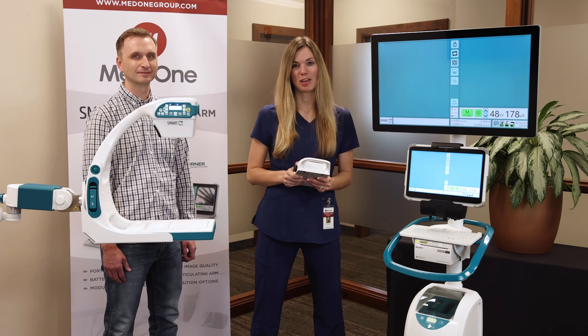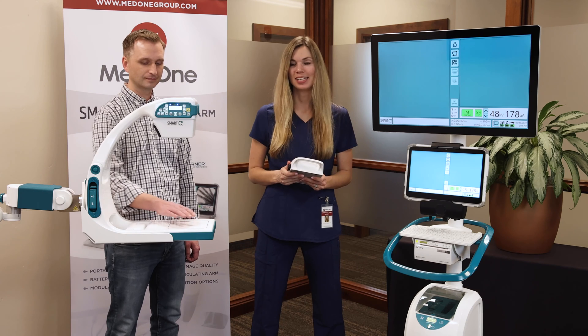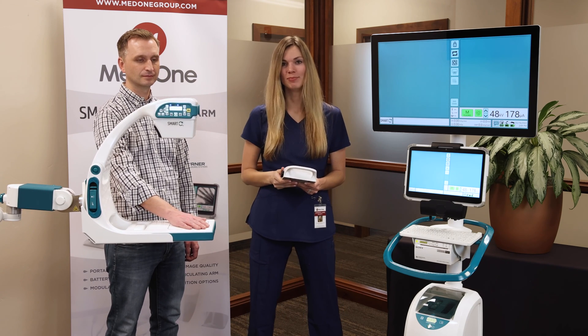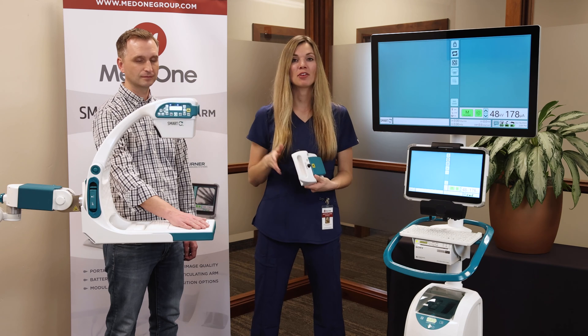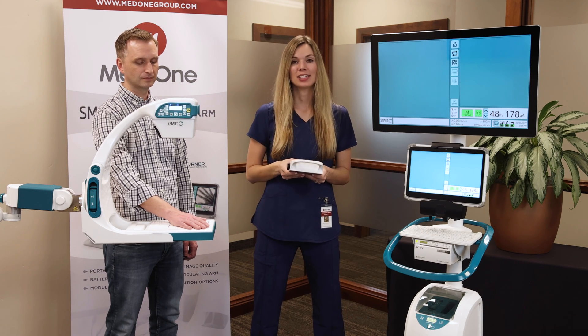Now we're ready to take an image. Position the Smart-C and your patient into the desired position. There's also a laser function to help with positioning. To take an image, you have a few different options — there are three different buttons on the head of the Smart-C, or you have the foot pedal. Simply press and hold down the button to initiate an image and release to terminate.